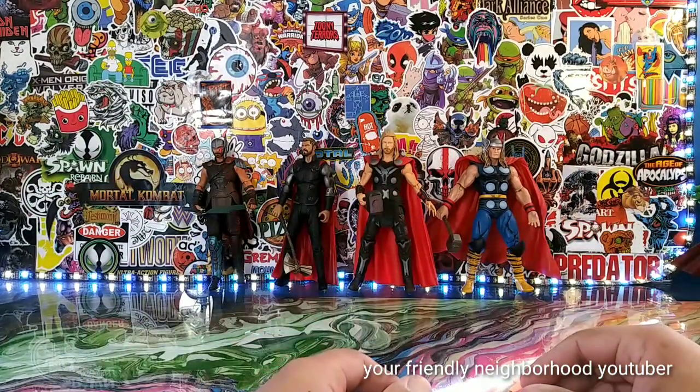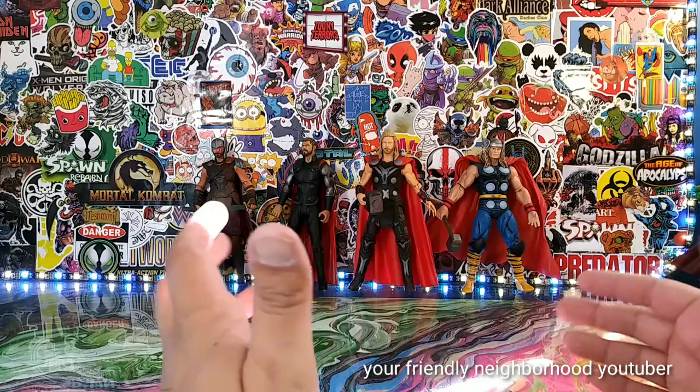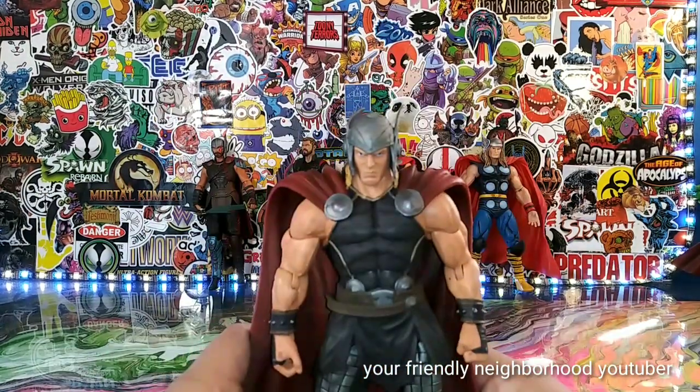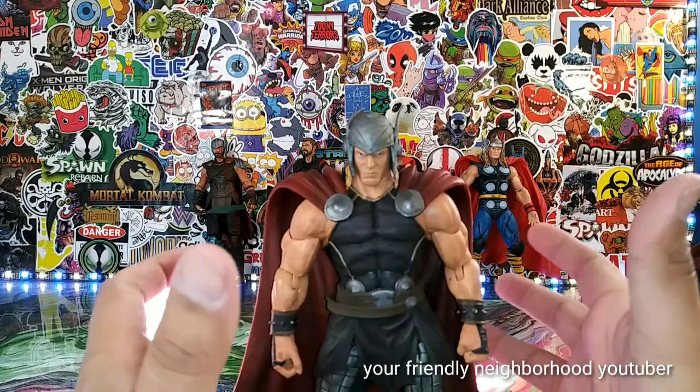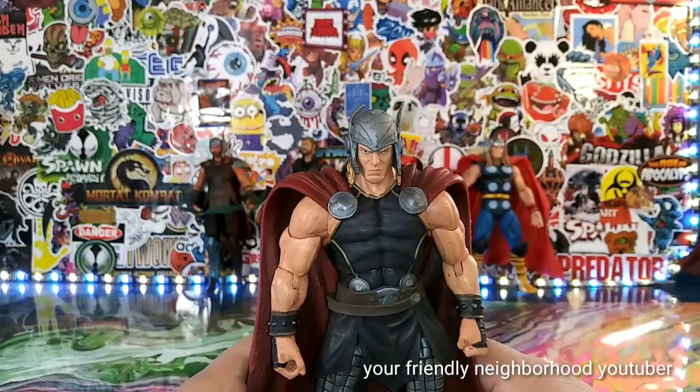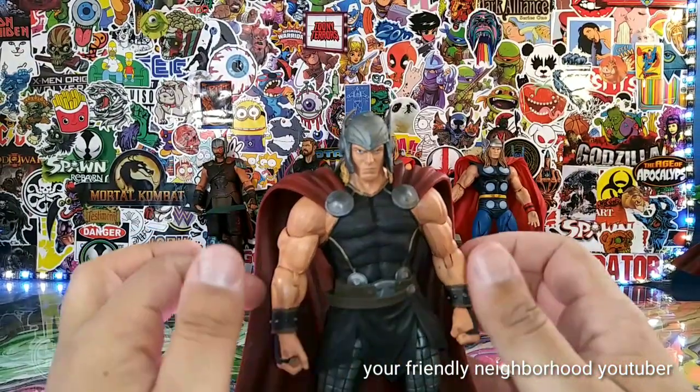Hey what's up everyone, it's your friendly neighborhood YouTuber guys, and here we are back with another action figure review. Today we're gonna take a look at the mighty Thor.